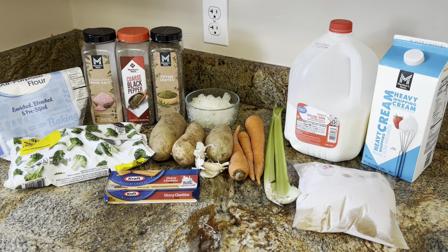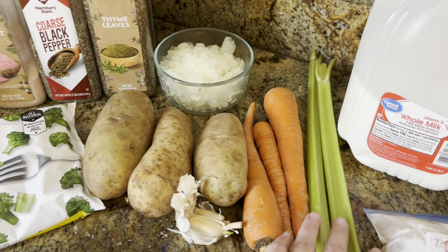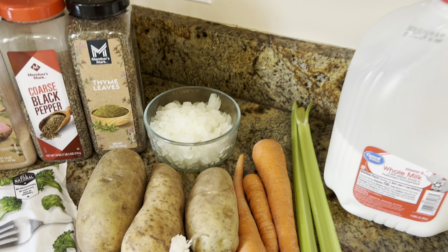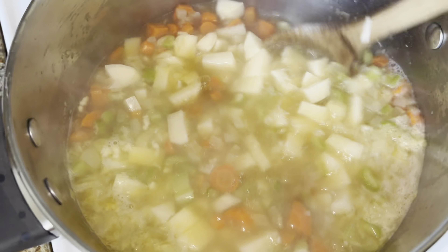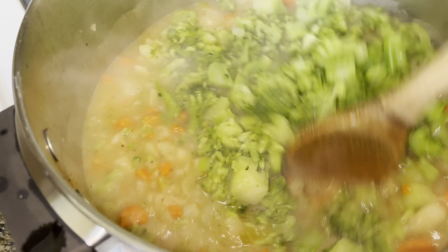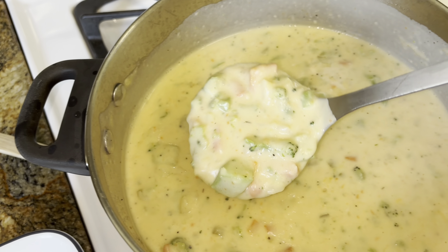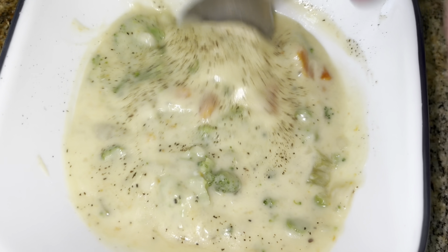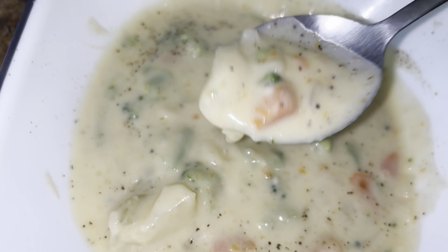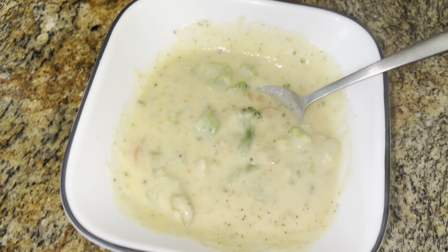Today we're making cheddar broccoli potato soup — like a combination between cheddar broccoli soup and creamy potato soup. We have the trio: onions, carrots, and celery, plus milk, cream, and chicken broth. Stir that up and let it cook about three to five minutes. I added a little bit of extra salt and pepper. Very good, guys. Enjoy.